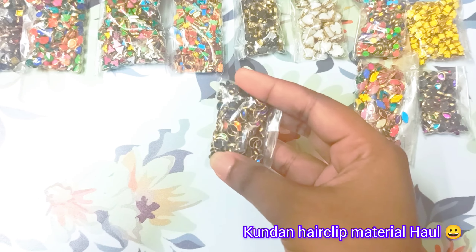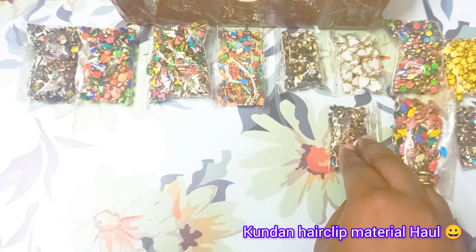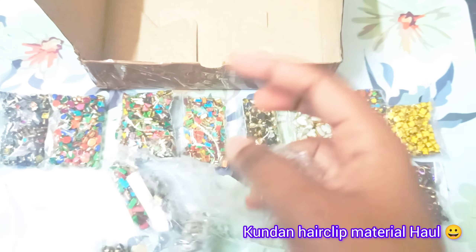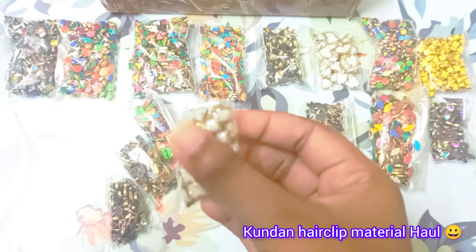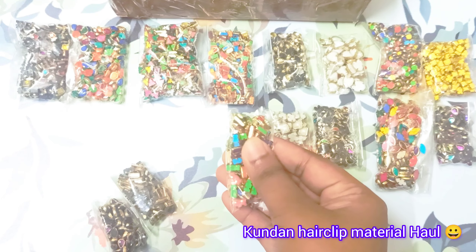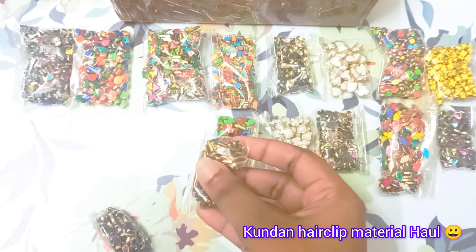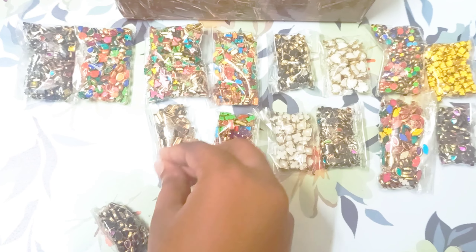Rectangle shape. This is the drop and dark purple. Look at this mini hole.